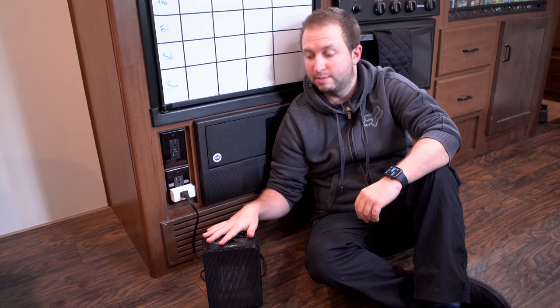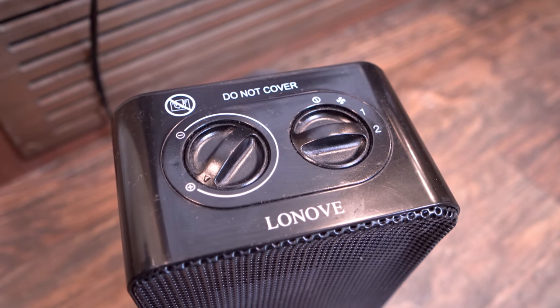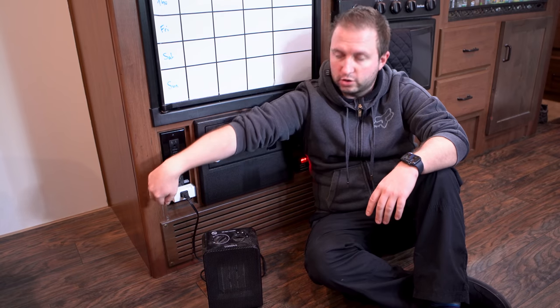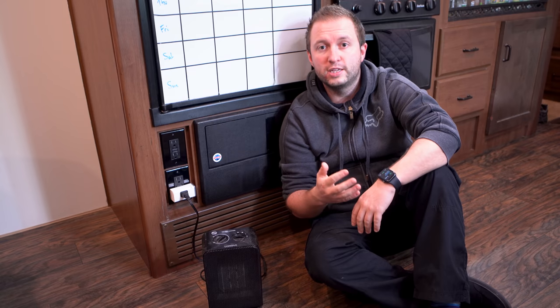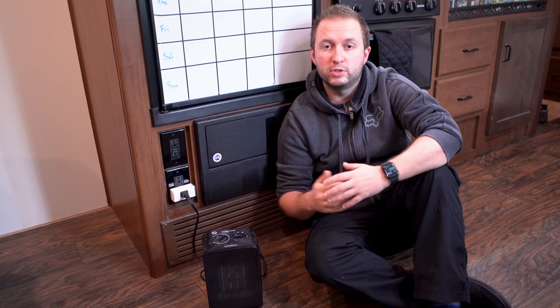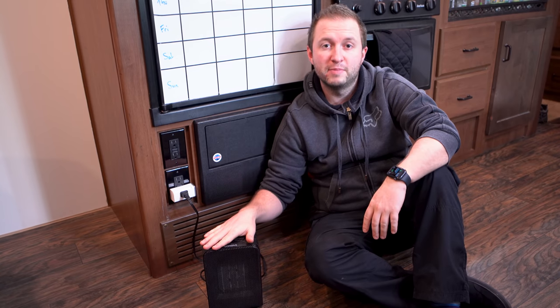The heater has a basic dial for power and temperature — no actual degree markings, just a plus/minus dial. We've hooked it through a smart plug into our home automation system, which uses the RV's thermostat temperature to maintain a set target. We use this to raise the temperature during the day and lower it overnight, and in the morning it automatically turns on at about 6am so the trailer is nice and warm by the time we get up.